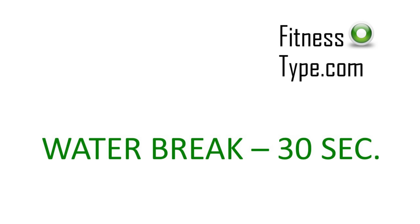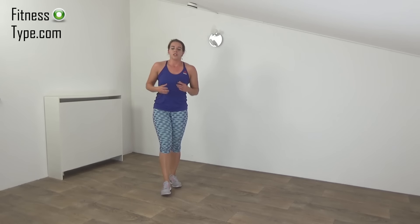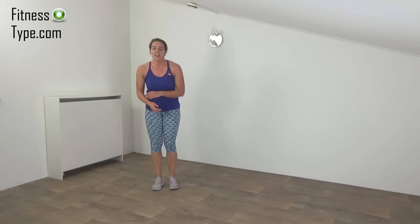Have yourself another short water break. Get ready for the final set — set three. We do the seal jacks and a jump over. Start with the seal jacks in a few seconds. Get ready and start.